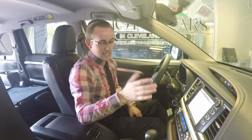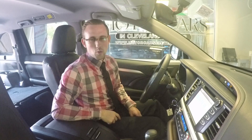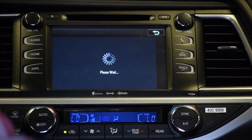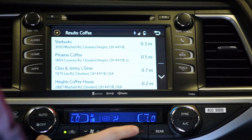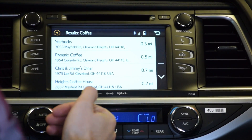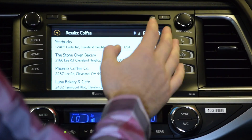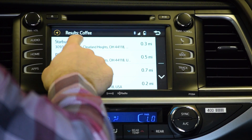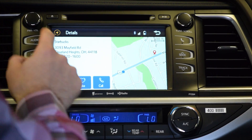Let's say it's been a long day and if you have Toyota Safety Sense, you might get the sway warning with the coffee symbol pop up. Go ahead and hit Coffee. It populates the list just like before, except this time it's sorted by rating. Starbucks — boom. Hit Drive and it'll take you right there.